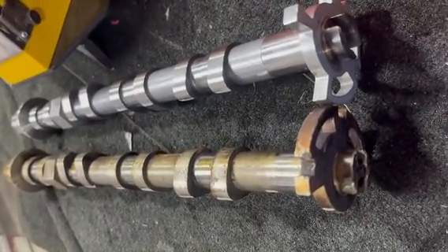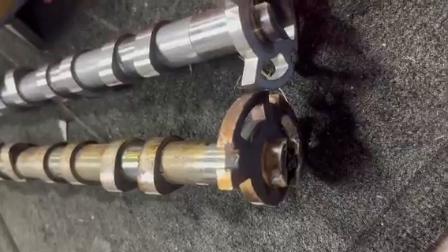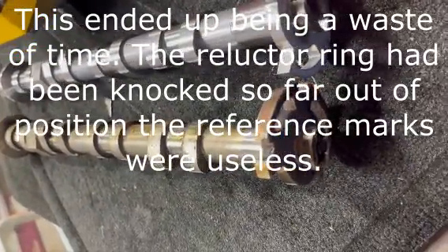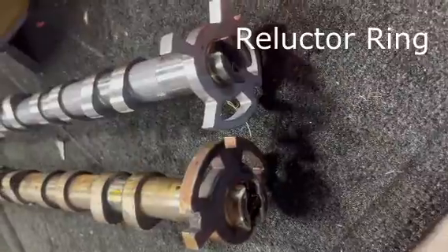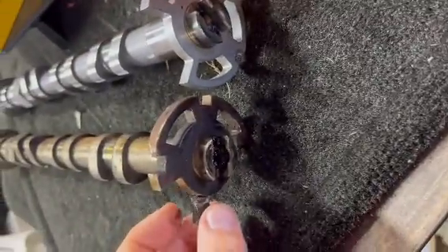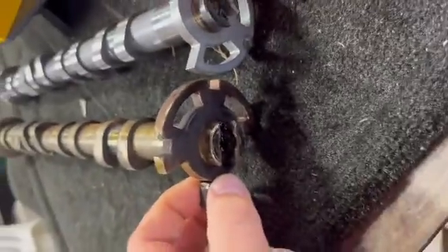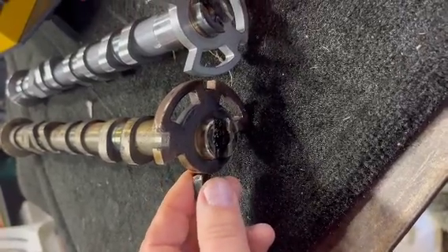Here are the two cams side by side — the old and the new, which is pretty obvious. I laid the new cam right next to the old cam while it was still in the engine and marked spots I could use as reference when I put the new one in. This piece that broke off here was right here, and you can see on this one it's about 90 degrees or more out of position.